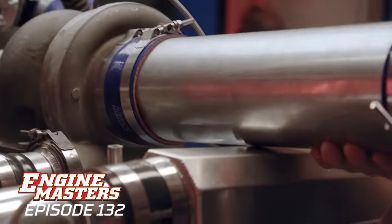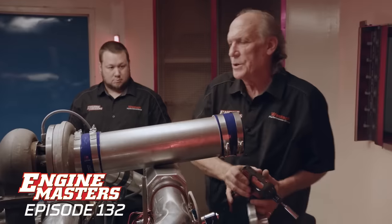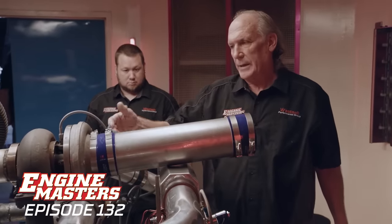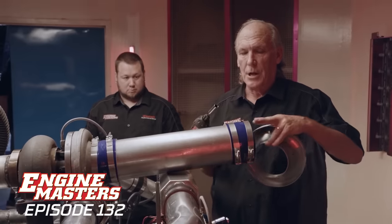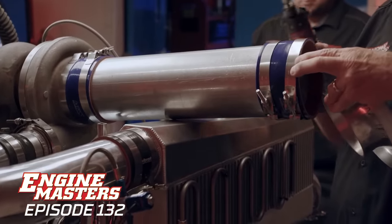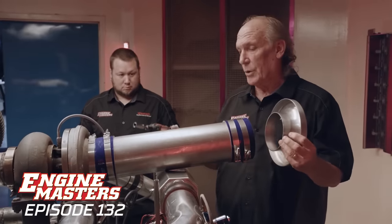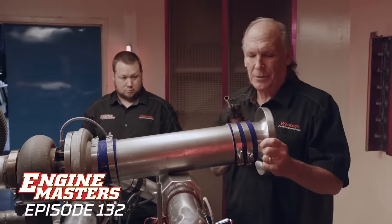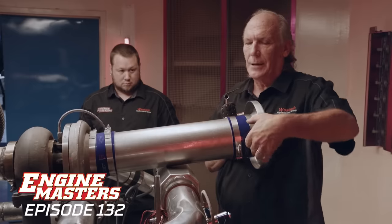We're going to install an extension off the front of the turbo. What we're concerned about is potentially any hot air from the intercooler contaminating the air inlet charge and raising the temperature, causing a power change. To avoid that, we're putting the extension on. We've already pre-tested this and we know it doesn't make a power difference on its own, but we just want to make sure we're not going to skew any results. A lot of times you'll see guys with the air cleaners behind the radiator — it's not a good situation.